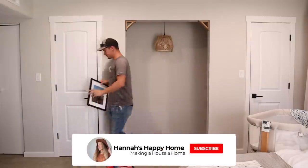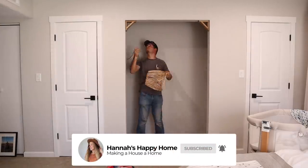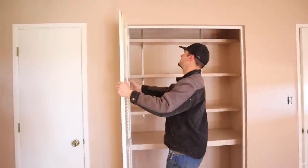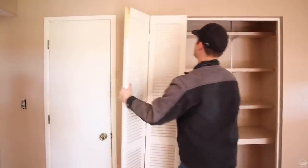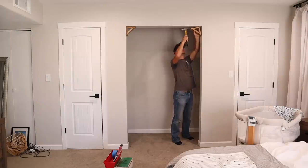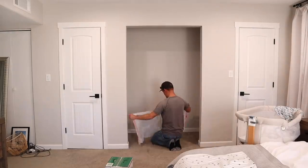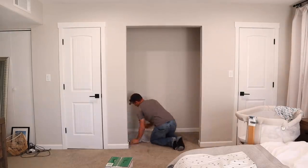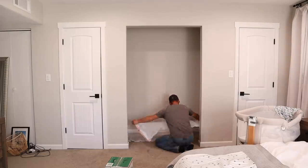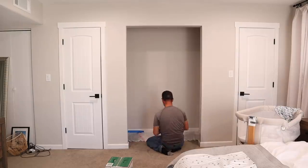In this video we'll be transforming a space in our bedroom into a little office space. This used to be a closet, but when we renovated our home we removed it since the bedroom already had three other closets and we didn't need a fourth. We want to make the back wall an accent wall by painting it and using a stencil. My husband is going to quickly skim coat the back wall to make it smooth before we can stencil.